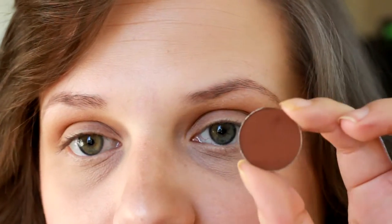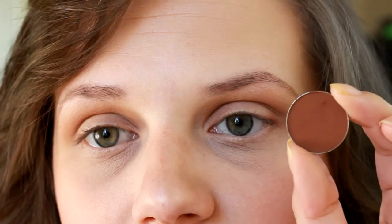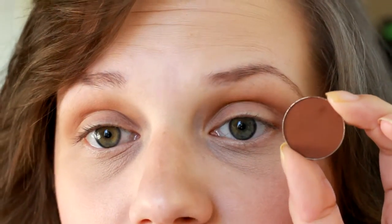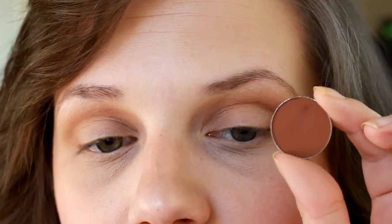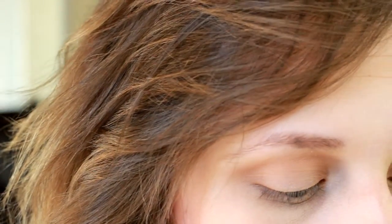Then we're going to go in with this eyeshadow right here — it is also by Makeup Geek and it is Cocoa Bear. I'm not really going in with a very intense red; this one has a very red undertone to it. So this is actually the red shadow I'm going to be using. We're going to use this to create our cut crease, but I want to keep it more natural. Captain America is obviously very red, white, and blue — very USA — but I don't want to do that. I want more of a natural, glamorous look that still has a very pop of blue. So I guess it's more of an inspired look.